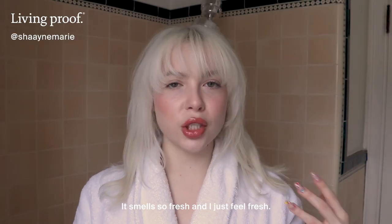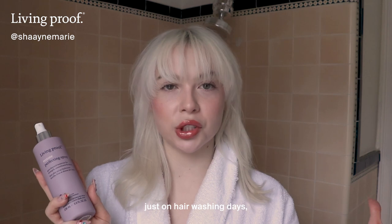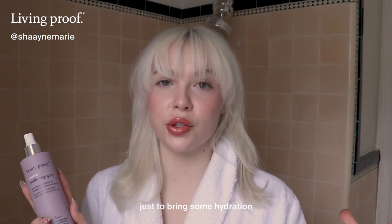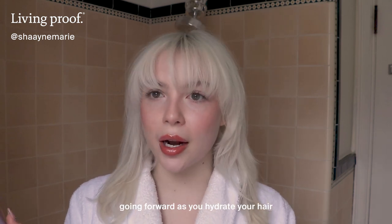It smells so fresh and I just feel fresh — like this is a fresh look. I think integrating this into your routine just on hair washing days, spraying your hair down and combing it out, is such a good way to bring some hydration back in there and address the damage you may have from coloring and prevent it going forward as you hydrate and protect your hair.